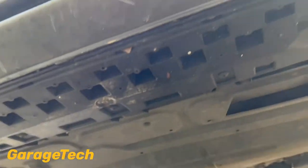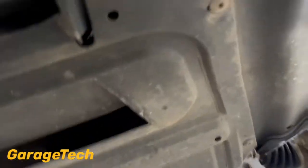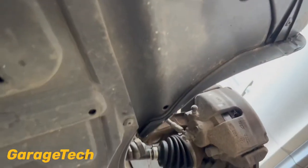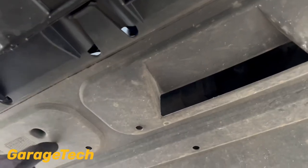Once we've got it jacked up we can get underneath to the under tray. I've got an under tray here which I'm going to have to release. So there's a couple of torques — T25 screws that go all the way around underneath, quite a few of those. I'll unscrew those and we can get to the sump and the oil filter.